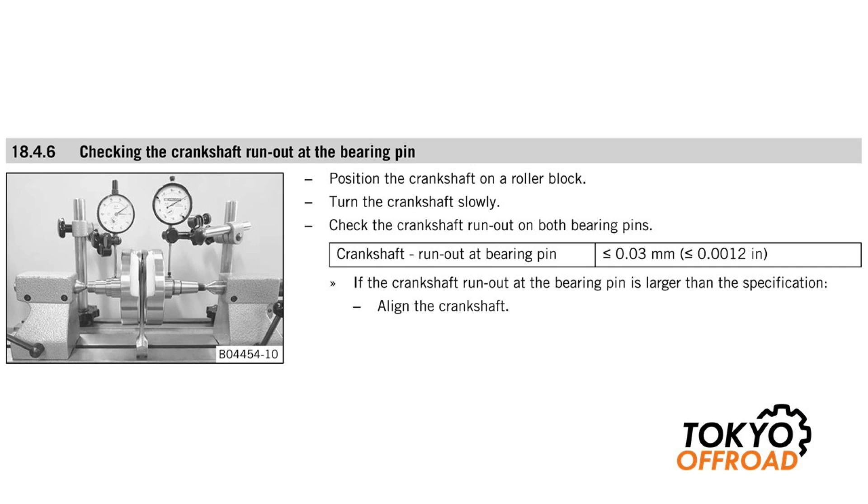As you can see in the recommended test setup, the crankshaft is being supported between two dead centers in a bench center, and then two dial gauges are used to measure the run-out at the bearing journals. By using the two dead centers the crankshaft can rotate around a reference axis, and then you can measure the deviation from that reference axis. What you're actually measuring is total run-out, which includes misalignment of the crankshafts plus any machining inaccuracy of the shafts.